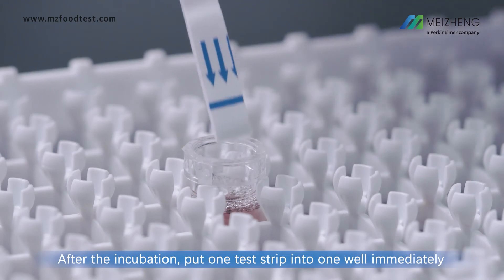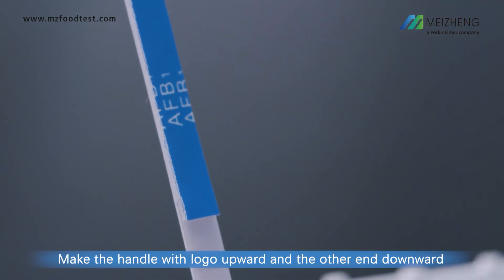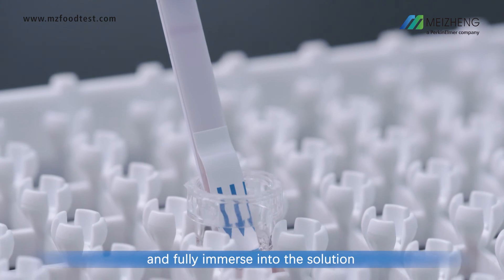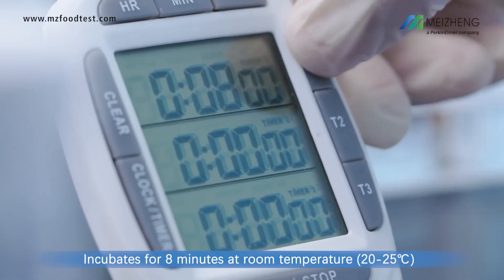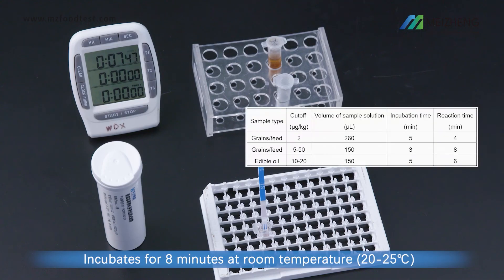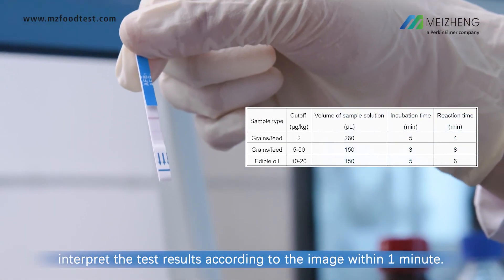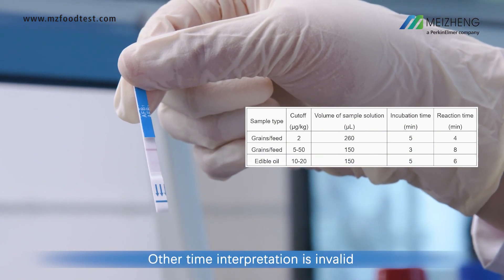Incubate for 3 minutes at room temperature. After incubation, put one test strip into one well immediately with the handle and logo facing upward and the other end downward, fully immersed in the solution. Incubate for 8 minutes at room temperature. Take out the strip, remove the absorbing pad immediately, and interpret the test results according to the image within one minute. Results interpreted outside this time are invalid.